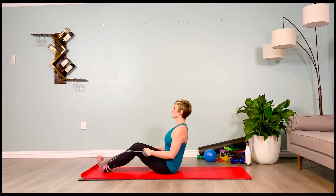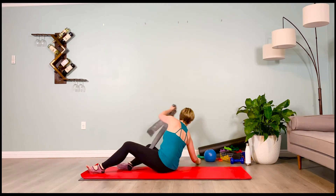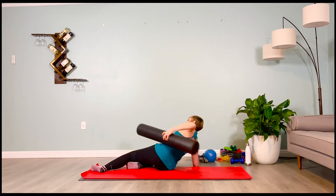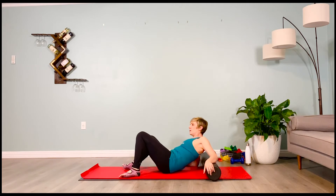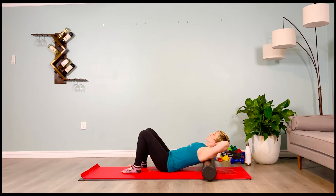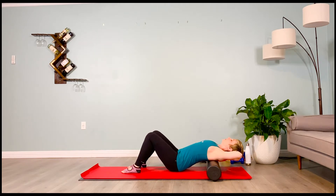Grab your foam roller. Place it under your upper back and go ahead and support the head with the hands. Just allow a little upper back extension to open up the top of your abdominal wall. The rectus abdominus fibers are tight — we just want a little release. Support your head because I don't want any falling. Arch your upper back over that roller and hold it here. Inhale one, breathe.